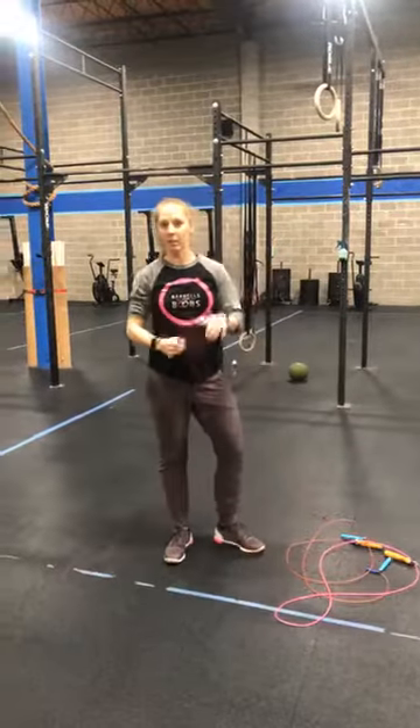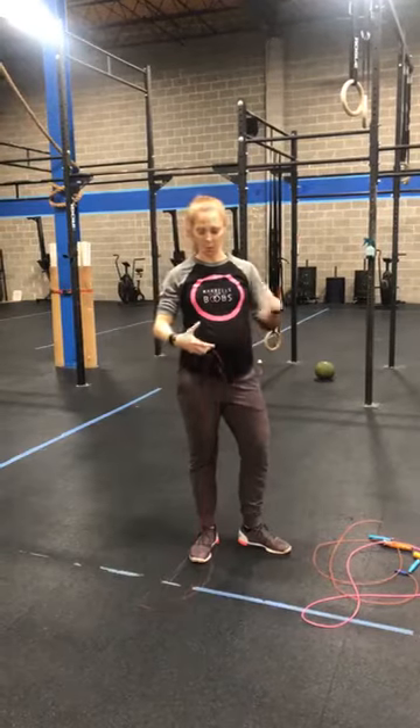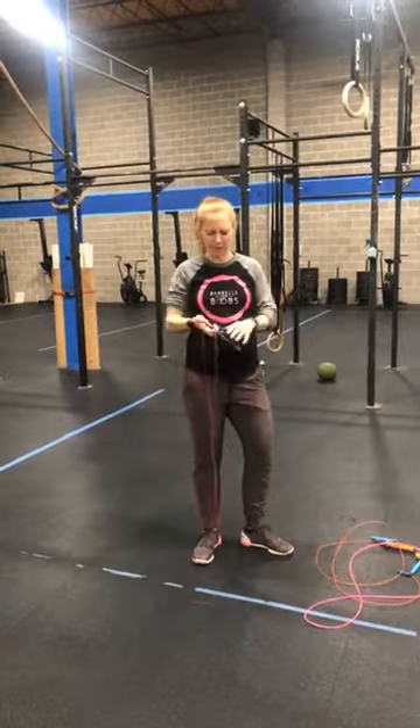If you're not seven months pregnant it might be a little bit different. For me, when I'm about to show you, the bump kind of gets in the way — but pretend like the bump isn't there.